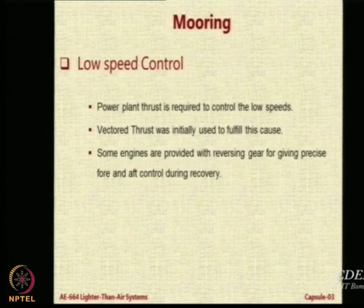For low speed control we normally use power plant thrust. Initially people suggested using vector thrust, but vectored thrust is very expensive to provide because it requires very special mechanisms on the engine, increasing cost and complexity. However, if you can achieve it — as in the Zeppelin NT — it can really be used to get rid of many people needed on the ground.